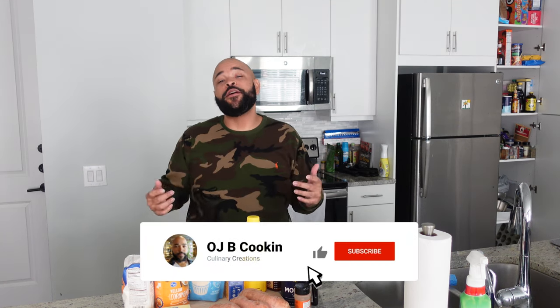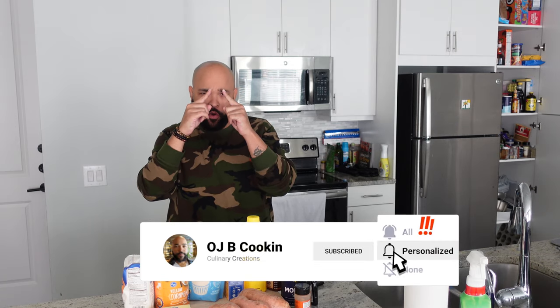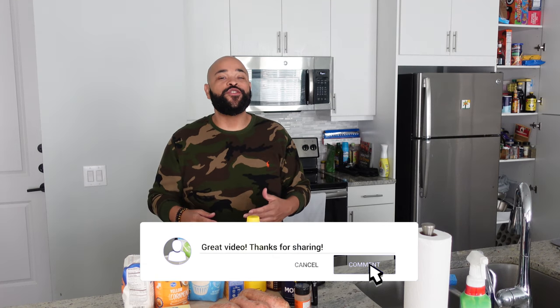Sometimes two unlikely things come together to make something amazing. At the top of that list: sweet potato cornbread. That's right — today we're hooking up another viral hood trend that you gotta try.